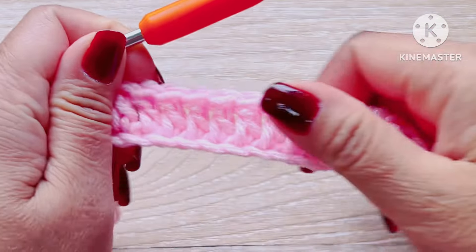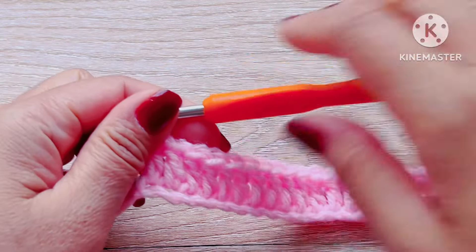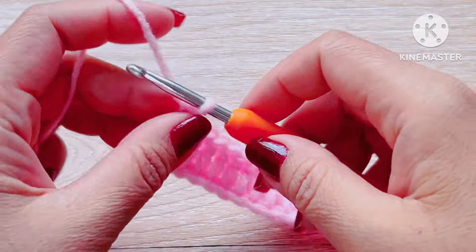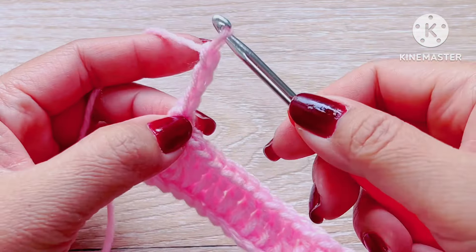And now you have completed the first row. Make a chain of three and turn your work.